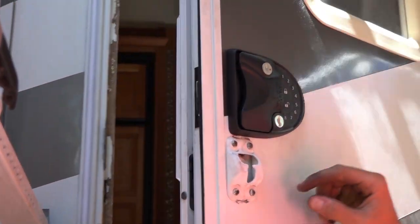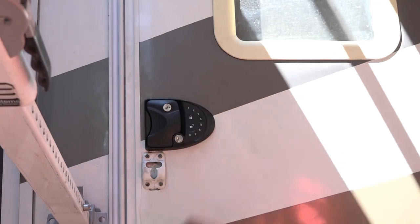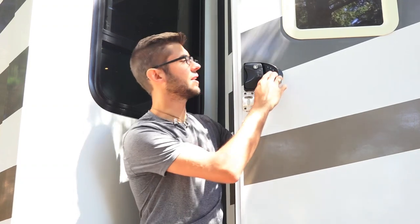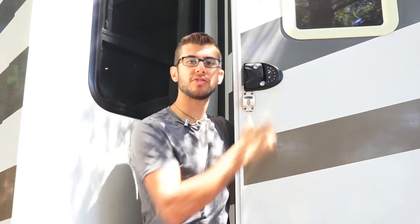Once you've got the RV lock installed and latched and opening and closing your door properly, make sure to test it with your keys. If everything's working, it's time to go ahead and program it. Following the instructions, it's incredibly simple to set your keypad to the code you'd like and also to sync the key fob so you can wirelessly unlock and lock it.